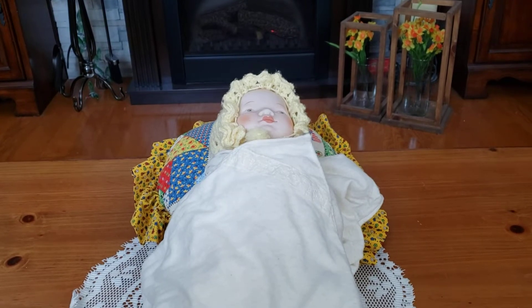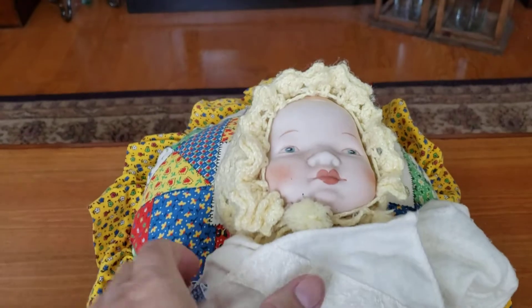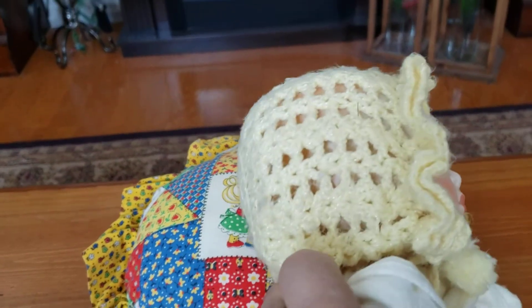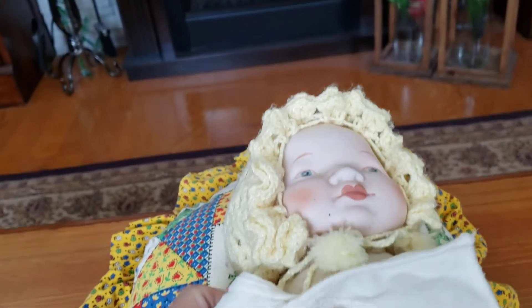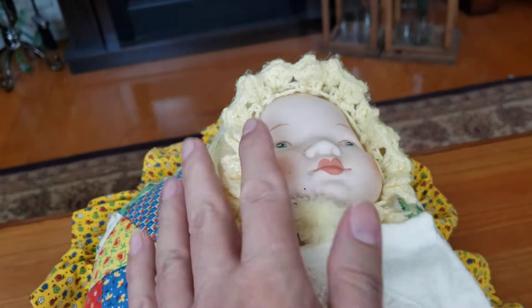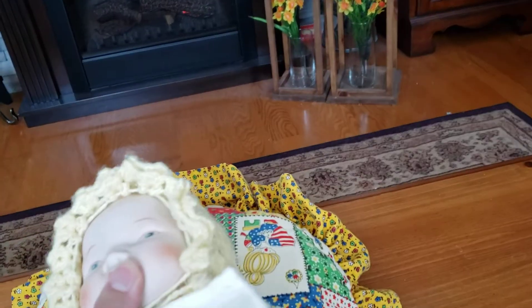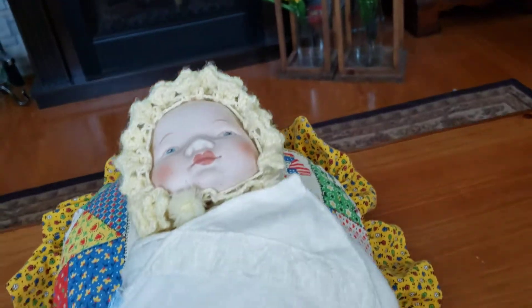The doll you see before you is a bisque doll. She is wearing a hand-knitted little yellow crocheted dolly bonnet. This was made for me by our next-door neighbor years ago because she knew how much I loved baby dolls, so she very kindly made that bonnet for me.